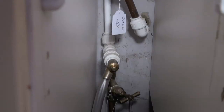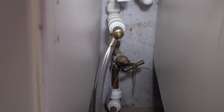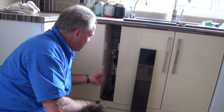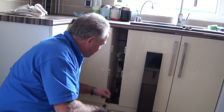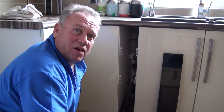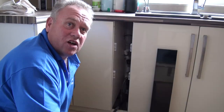This stopcock controls all of the cold water coming into your house. Because the cold water is only heated after it's come into the house, it's logical to say that this tap controls all of the water in your house — so it's a very important valve. It must be kept warm and it must be checked at least once a month, just to turn it on and off to make sure it stays free.